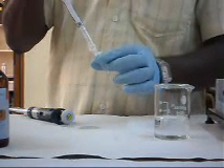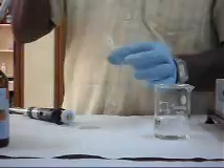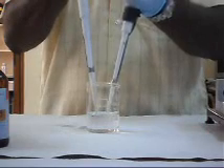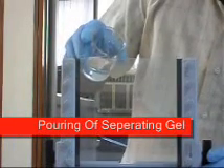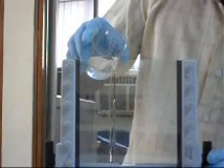The polymerization is initiated by adding 10% APS to the mix, followed by TEMED. Cross-linked polyacrylamide gels are formed from the polymerization of the acrylamide monomer in the presence of a small amount of bisacrylamide. The separating gel is then poured.